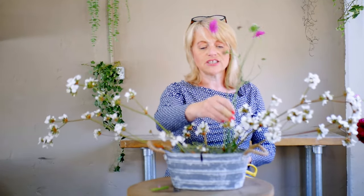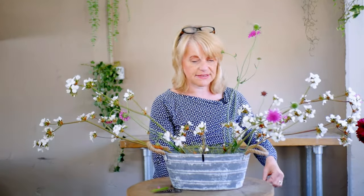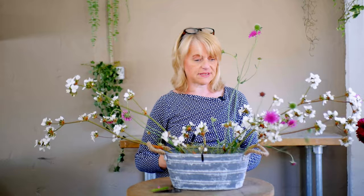Now with this style of arranging where you haven't got floral foam, you are a little restricted to the shapes that you can create — we can't always get those very geometric triangles and circles. You've almost got to let the flowers speak for themselves, and if they bend towards the left, that's how we're going to put them in the arrangement. Mine are fairly straight, so I've worked them upright and out to the side.